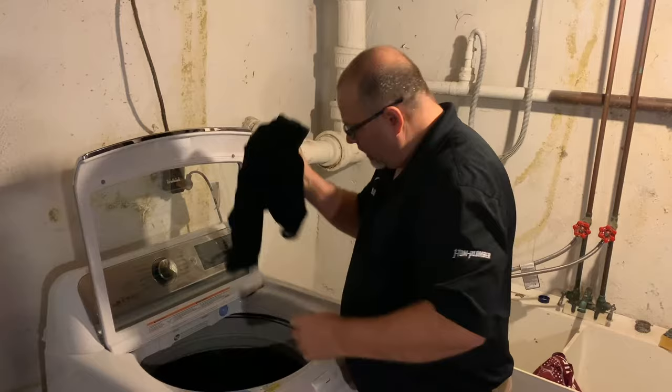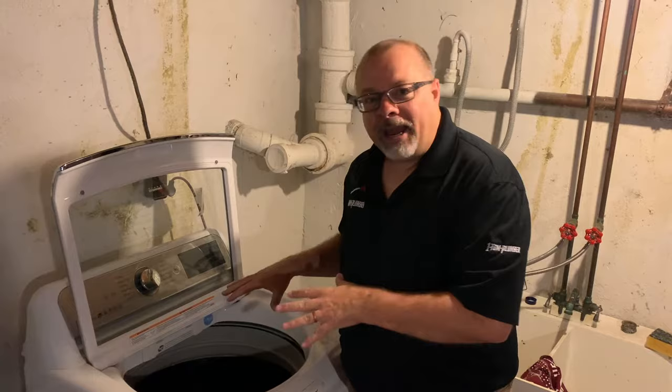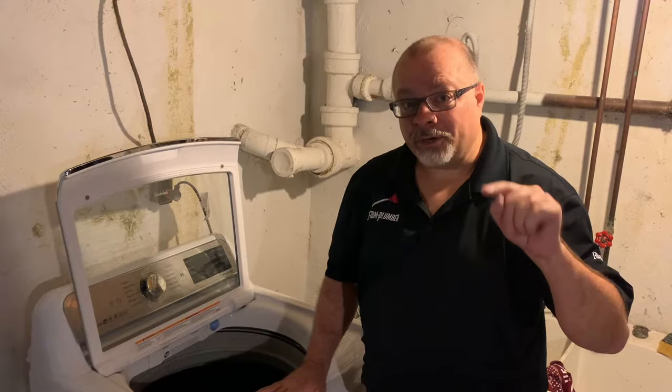All right, time to do some laundry. And unlike what my wife says, I'm going to put some whites with the darks and the colors in here — just because that's the thing to do as a husband. But I've got to tell you: have you ever had a washing machine that slowly fills with water, or not at all? Well, there's a really easy fix to it and I'm going to show you how right now.